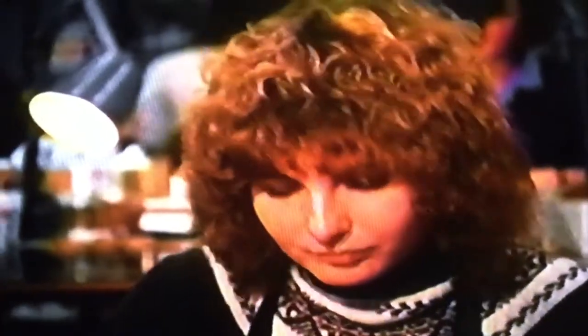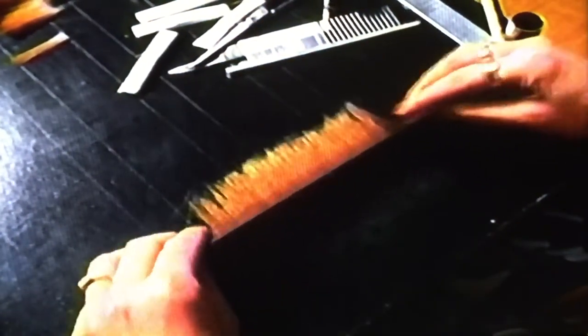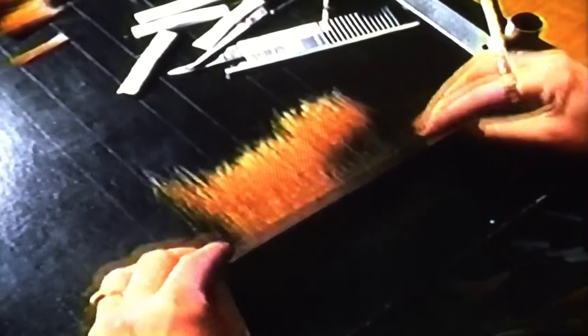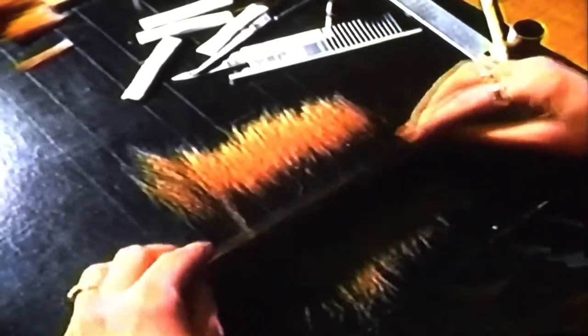A bundle of loose hairs can be sorted by a skilled dresser. By this method, the points have been rearranged to face in the same direction.